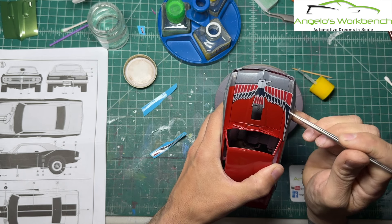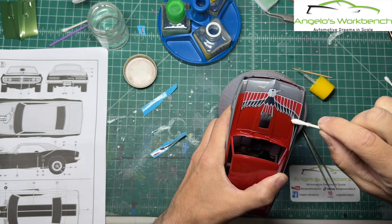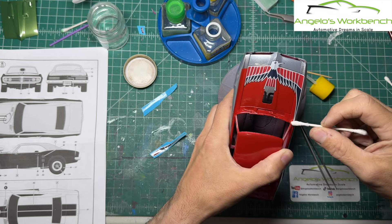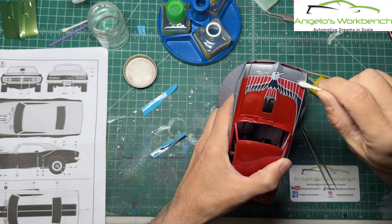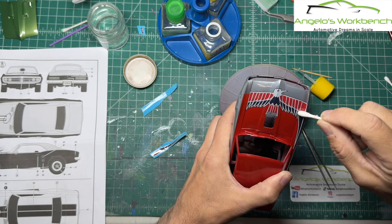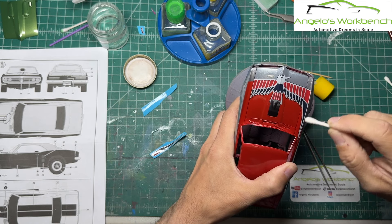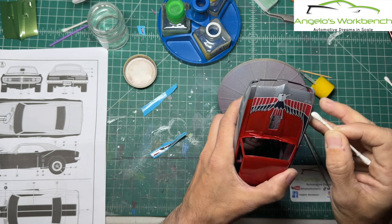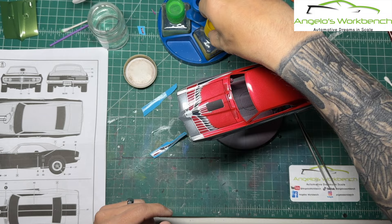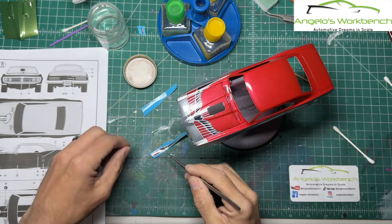That looks pretty good. I actually think I need to move that decal a little bit. I need to get some of the MarkFit underneath the decal so I can slide it without tearing it. It needed to go just a little bit further up. I want it straight. I think it might have moved a little while I was Q-tipping it — little decals have a tendency to do that. This is a smaller decal than that big bird was. I'm going to roll the Q-tip.